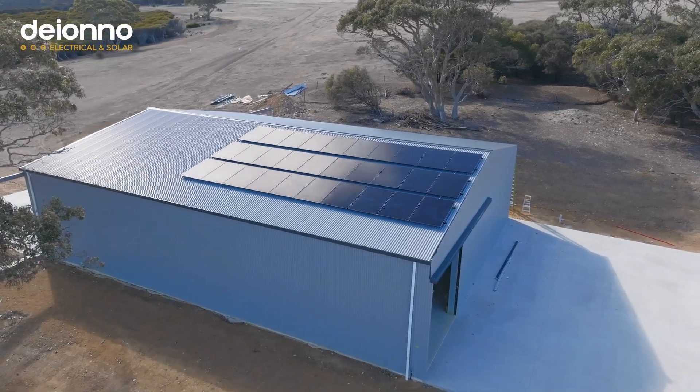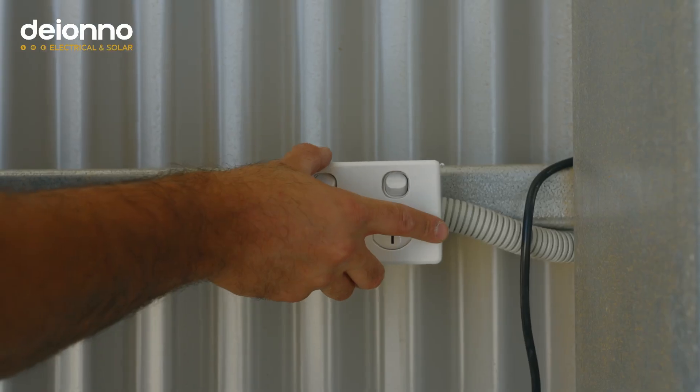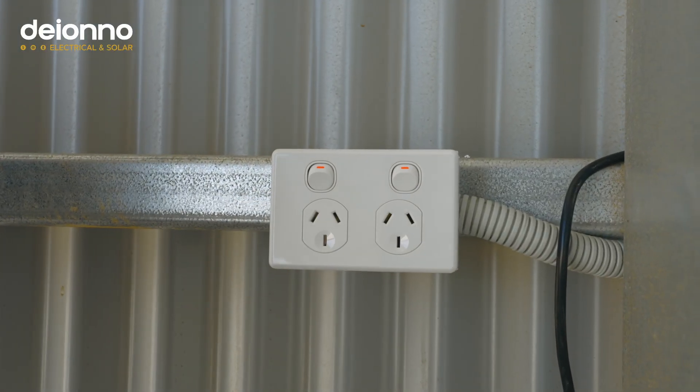Last minute, the client asked if we could wire the shed — and being electricians, of course we can. We fitted him out with eight high-base power points and some flood lights outside so he can work comfortably from the get-go. He's ready to rock and roll.